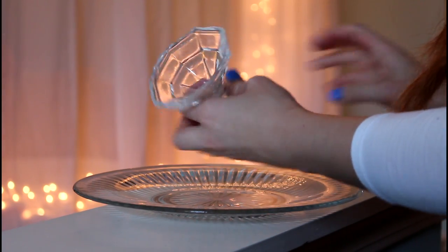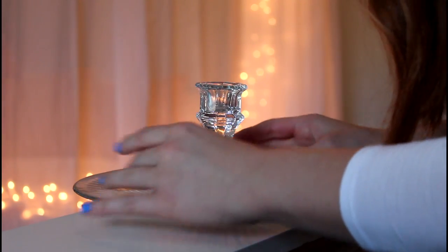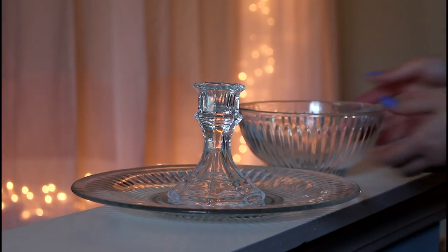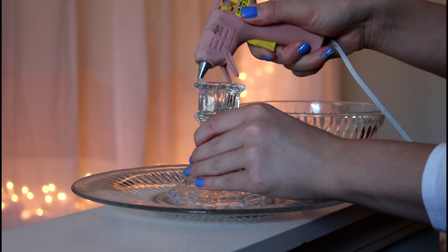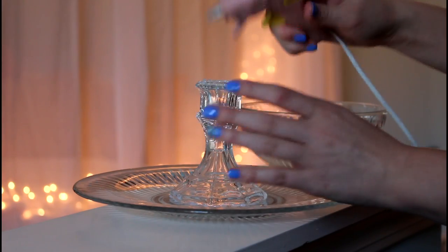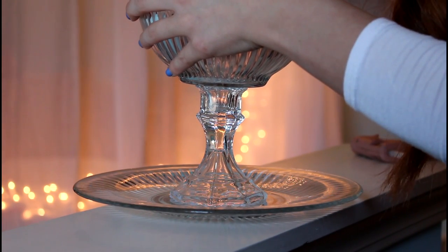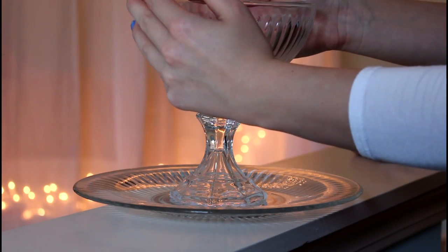Take your glue and put some all around the bottom of the candle stick holder — try to be neat. Put the candle stick holder onto your big plate, or whatever first plate you're using. Make sure — this is important — make sure you press down really, really hard. Try to get it centered and press down for at least one to two minutes. Then put some more glue on top of the candle stick holder and place the next object — in my case a bowl — center it, and press down firmly for one to two minutes.